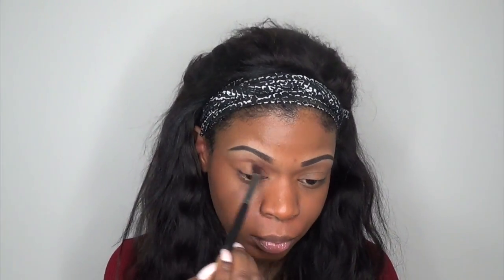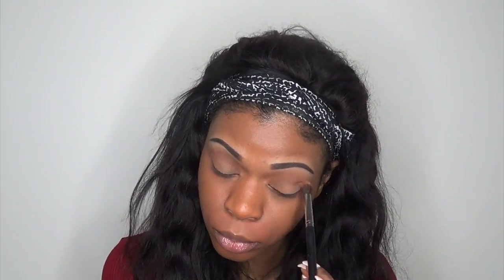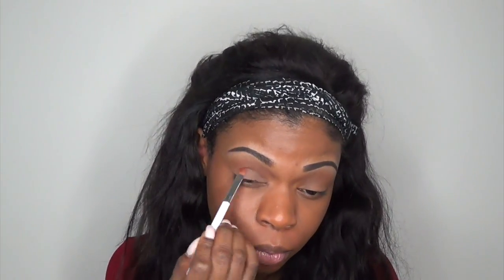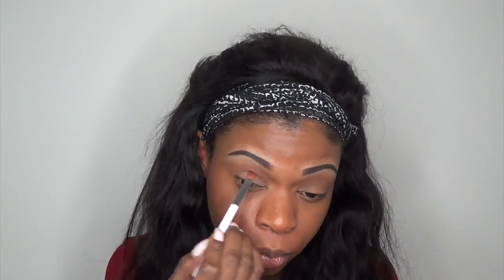Now going into my Lorac Pro palette, I'm taking the color Sable and adding that to my transition area. Then I'm taking the color Taupe as a base and putting that all over my lid.